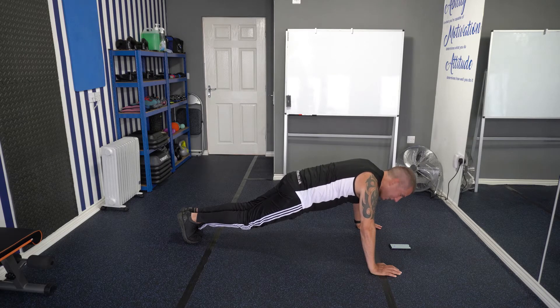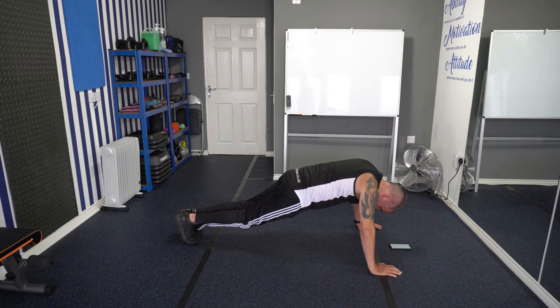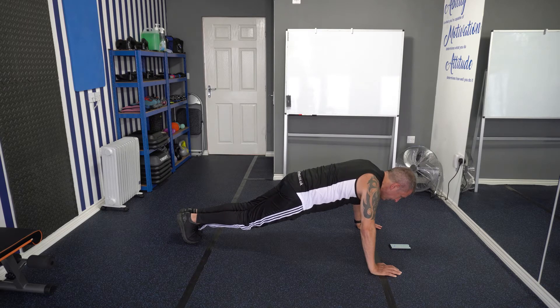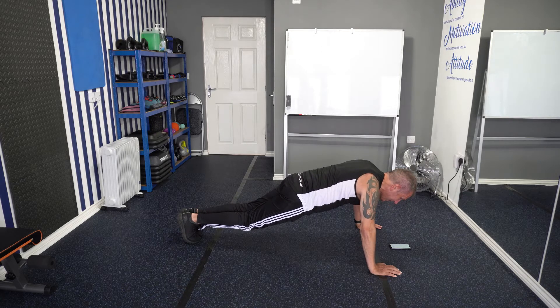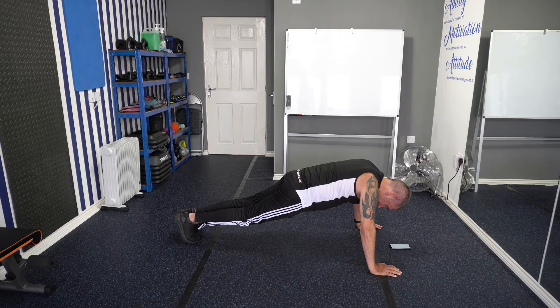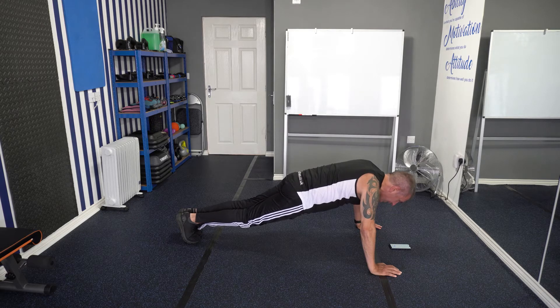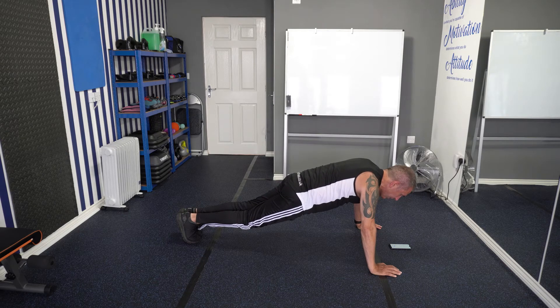We've got two minutes left. Keep going. My elbows and shoulders start shaking after the first minute — don't worry about it. Right, we've reached a minute. Keep that stomach tight, don't sit your bum up in the air. If it gets too much just put your knees on the floor and record your score.